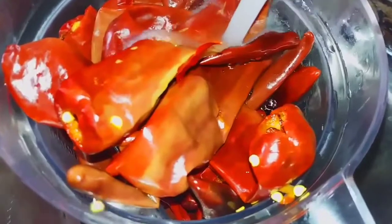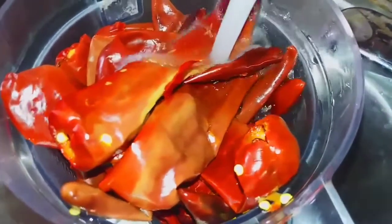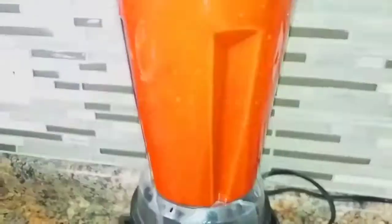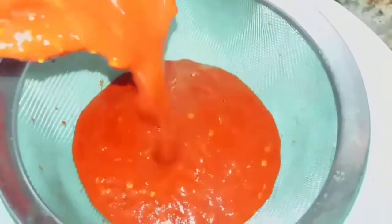Remove the chiles from the pot and place them into the blender. Add water to the maximum line of the blender. Pour the chile into the mesh strainer above a mixing bowl. Give the chile a stir or tap the strainer to help separate the sauce from the seeds. When finished, pour the chile into a pot and add the tomato bouillon and the cumin. Bring the chile to a light simmer for seven minutes, stirring occasionally.